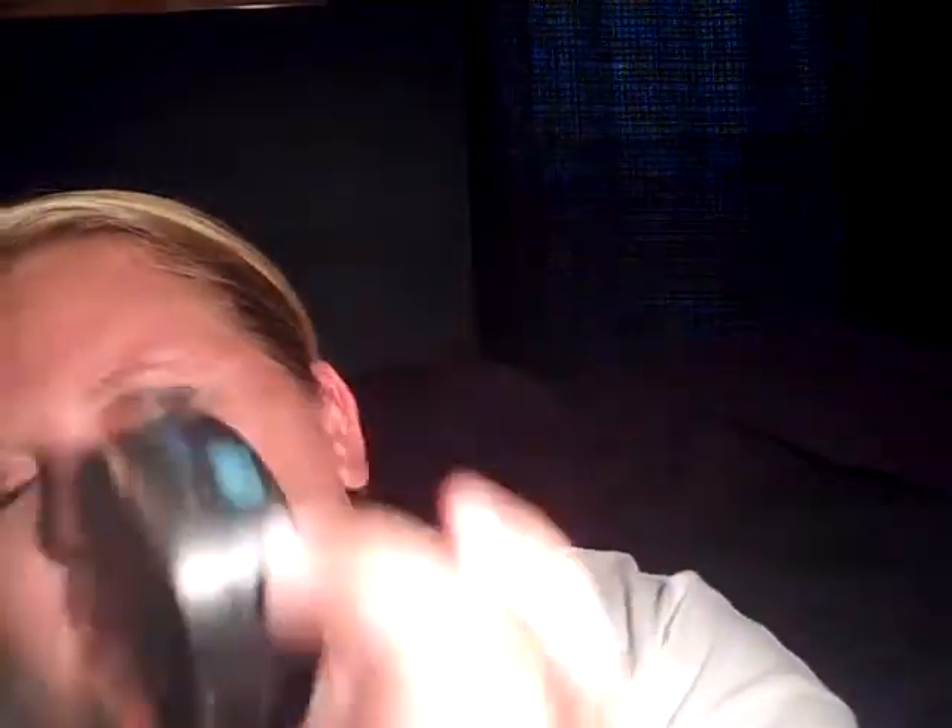Last couple of things left. I'm going to take my Smashbox Halo. It's completely dirty and disgusting right now, but it's whatever. I just get my forehead and my cheeks.